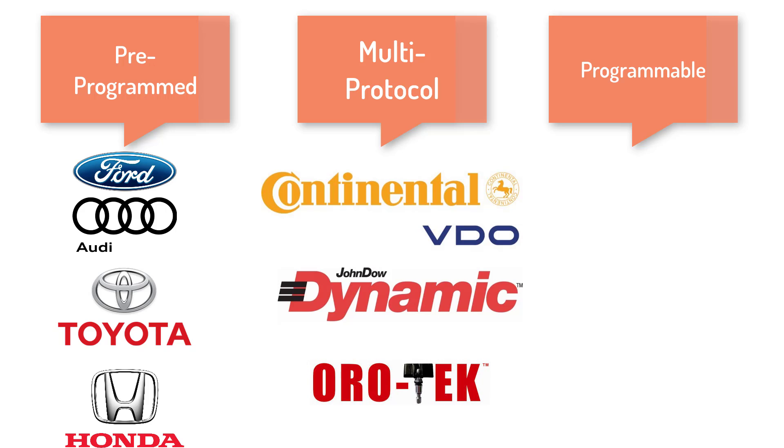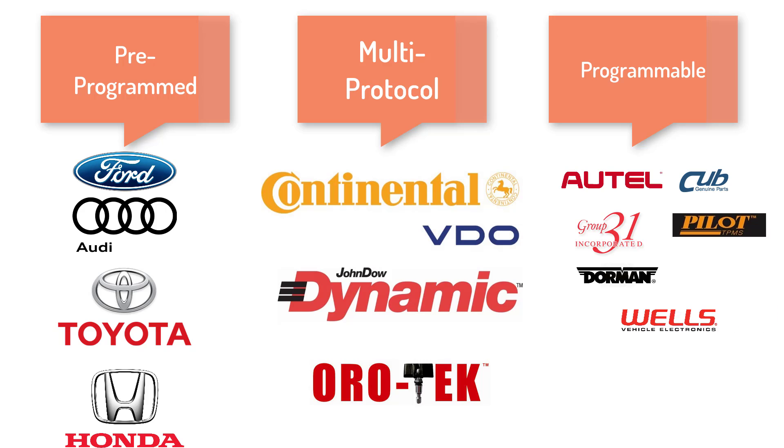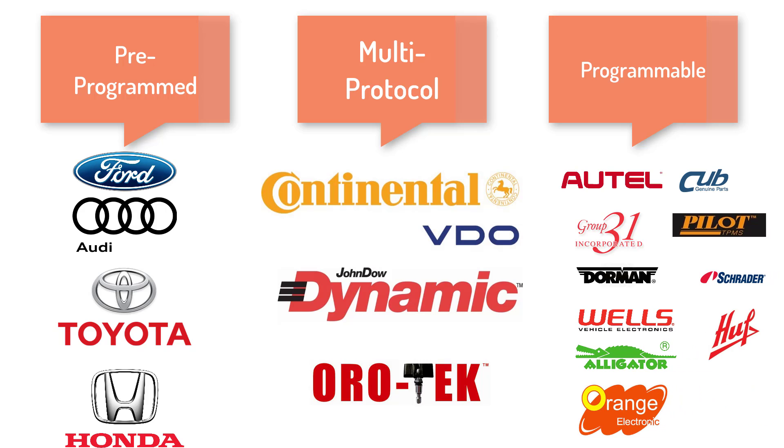A multi-protocol sensor requires a TPMS tool that is able to select specific vehicle year, make, and model to program the sensors. Finally, there are programmable sensors. Programmable sensors are essentially a blank sensor and require an approved tool to program the sensor to a specific vehicle's frequency. Programmable sensors include a long list like Autel, Cub, Group 31, Dorman, Pilot, Wells, Schrader, Alligator, Hoof, Orange, and Standard.